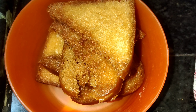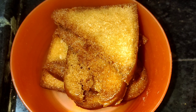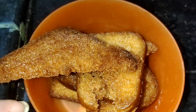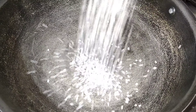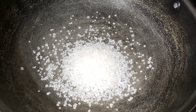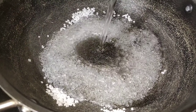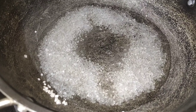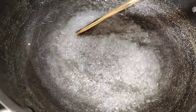Now I am going to fry it until it is crispy. I am going to add 1 cup of sugar, then 1 and a half cups of water. I am going to add some bread slices and sugar syrup.